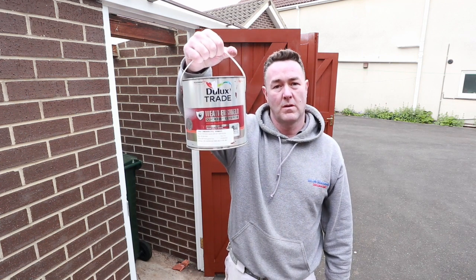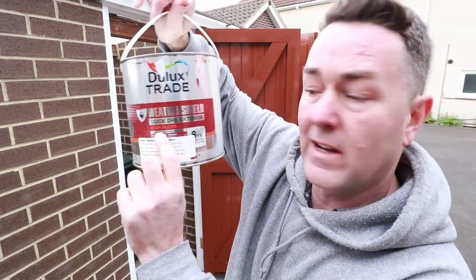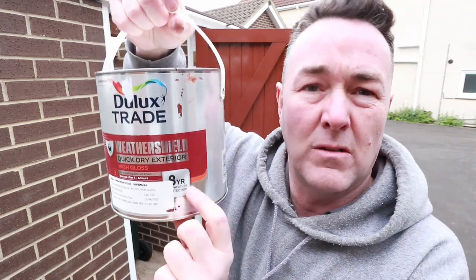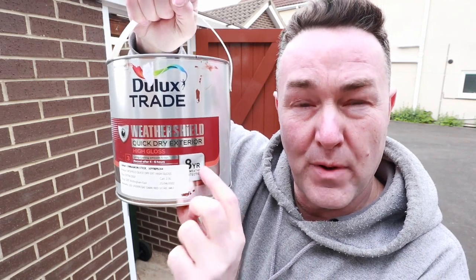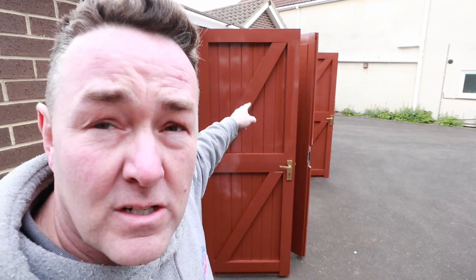There we have it, everybody. Dulux Weather Shield — this is the quick dry exterior, the high gloss. This is the one that's now got an eight-year — let's use the word guarantee — up to eight years weather protection, which is pretty good. We've coated all these doors up and off this camera they look pretty good as a gloss. This is just one coat at the moment going over the previous coats of faulty gloss.